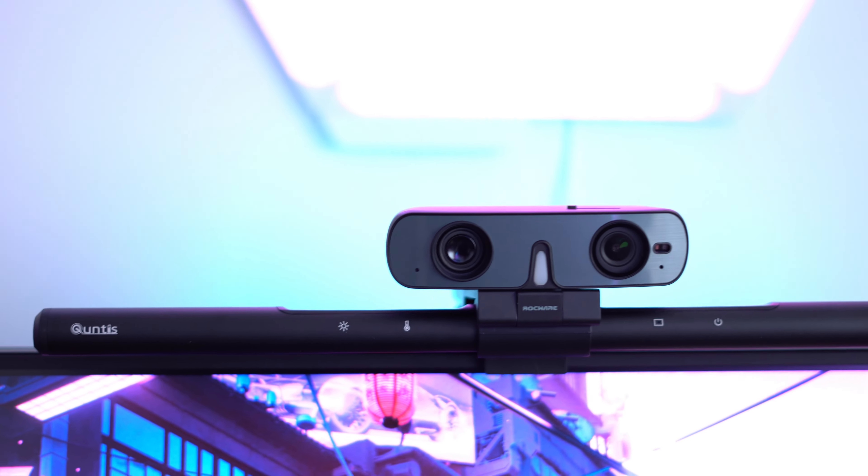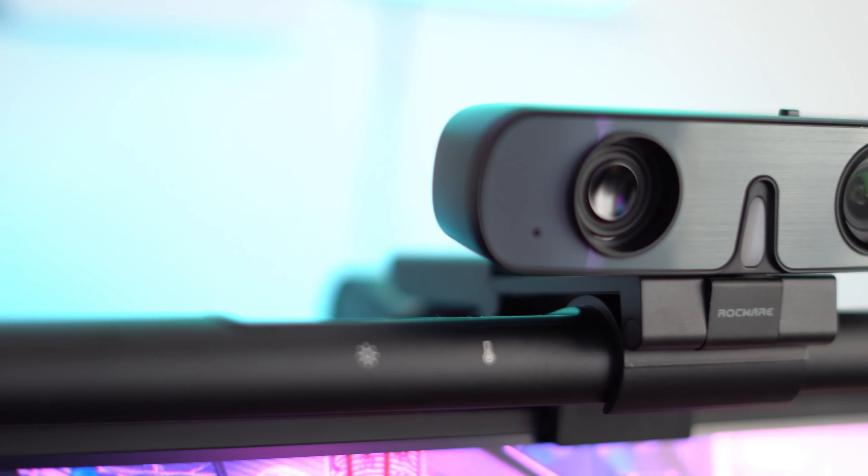What makes this webcam very special is the design and features it has built into it. The webcam has a really good build quality — it's mostly made out of plastic and has a brushed aluminium look to it on the front.